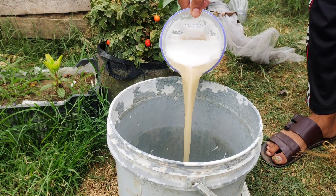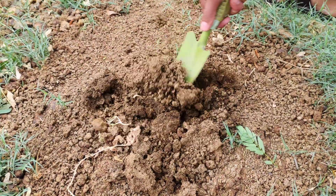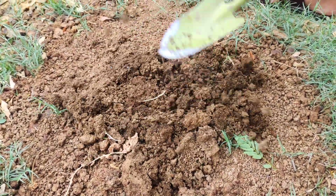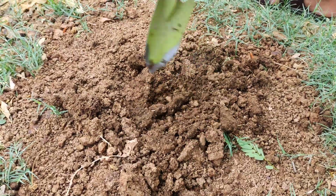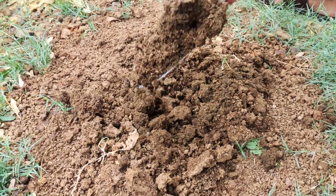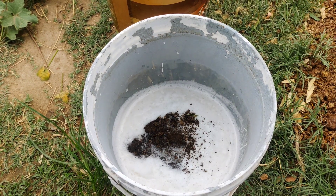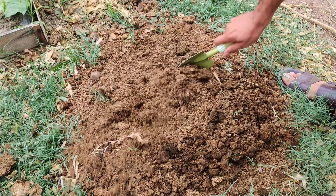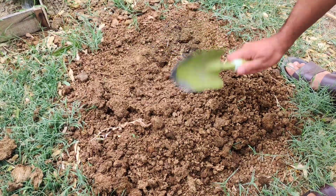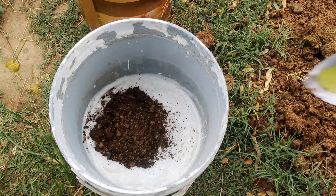After grinding the potatoes, transfer the mixture into a five-gallon bucket. Next, take your old manure, which should be at least a week old, and add it to the bucket. If you do not have access to old manure, you can use compost or leaf mold as suitable alternatives. These organic materials contain beneficial microbes that will aid in breaking down the potato mixture, turning it into nutrient-rich liquid fertilizer.